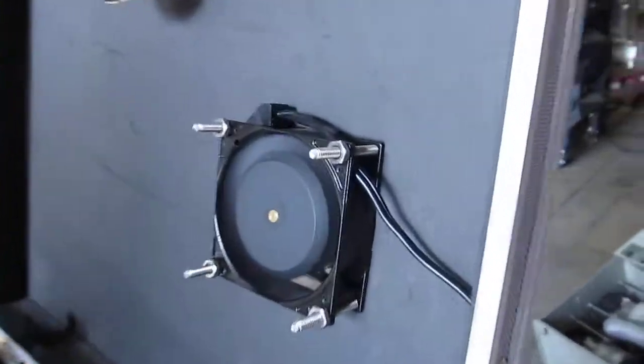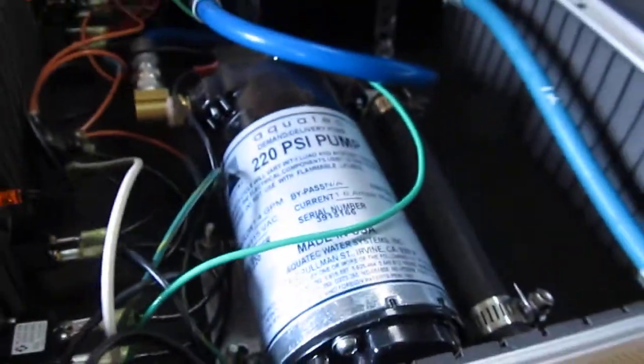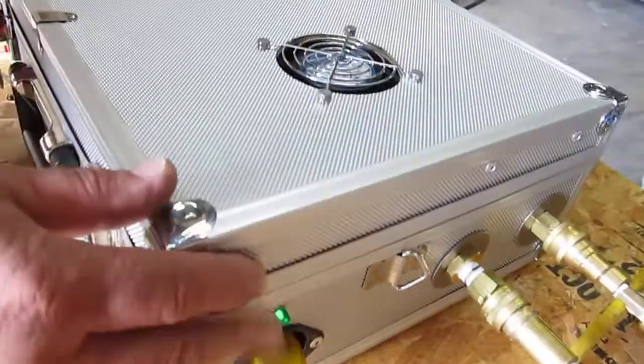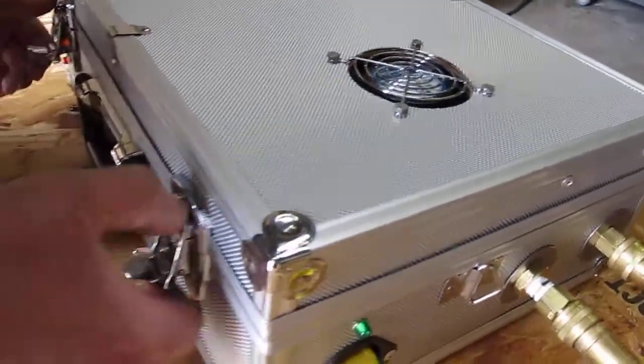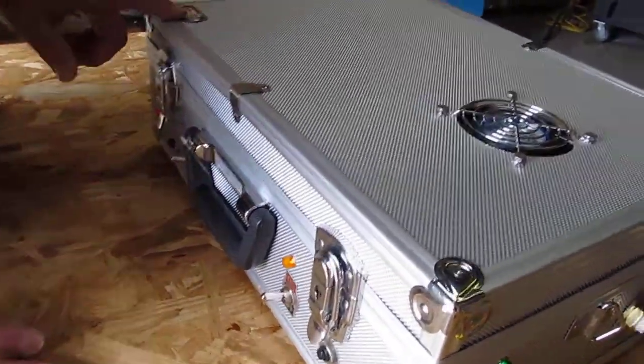It has a cooling fan because with the heater inside the same case as the pump, we were concerned about pump life and longevity of the pump motor. It's made in this nifty aluminum briefcase and has a serial number.